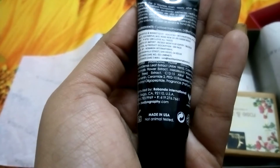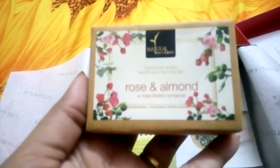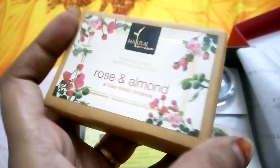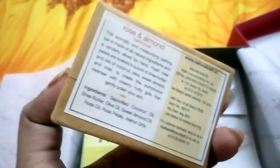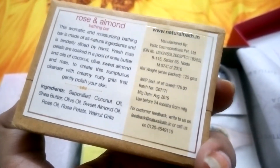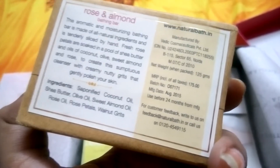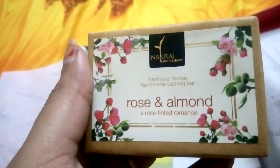The next product is this Natural Path body rose, and it's 125 grams. It retails for 175 rupees. I really like the smell of this.